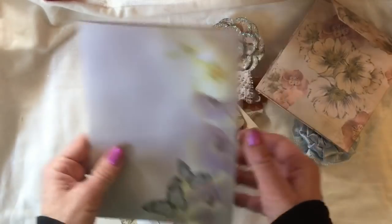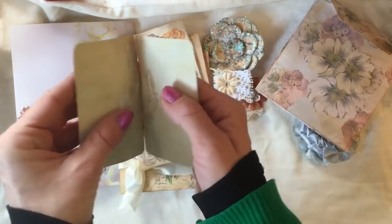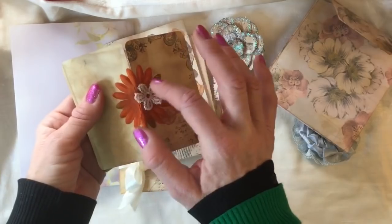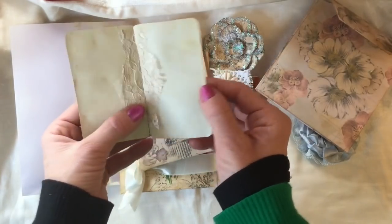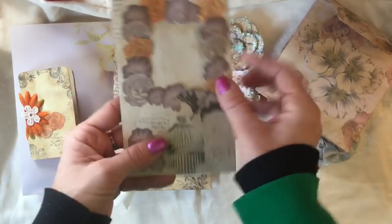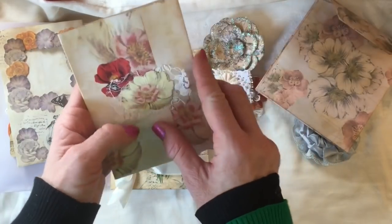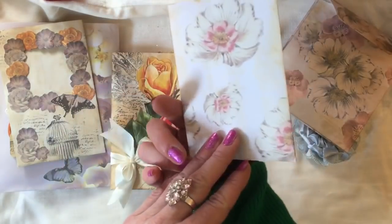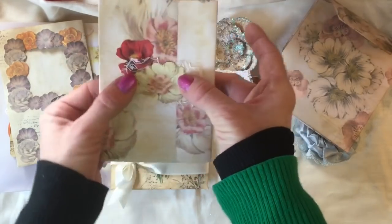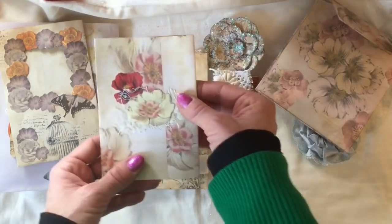Inside the larger packet you've got one of my hippie hinged booklets — we did make this one together. It's got lace to reinforce the trim, and the actual hinge is the fabric flower. Then there's one of my little frame pockets, which I think we made together in one of the episodes. And there's a little fold-out flip using one of the background papers from the fabulous flowers kit, where the flower is operating as a kind of closure.